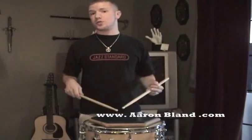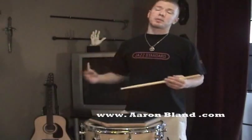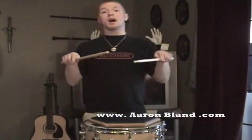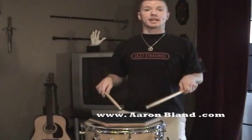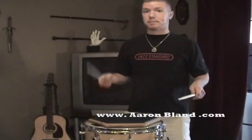This video is on traditional grip. In my own personal playing, probably more than ninety percent of the time I'm using matched grip because I like the symmetry that it affords me when I'm playing on a drum set.